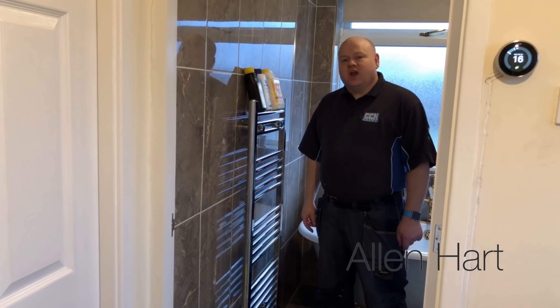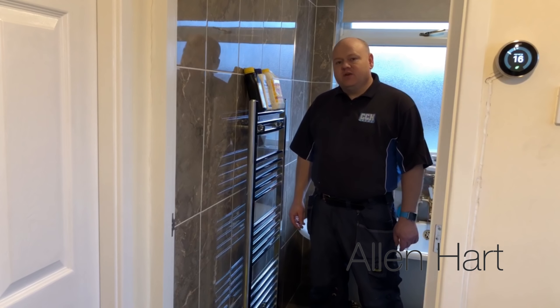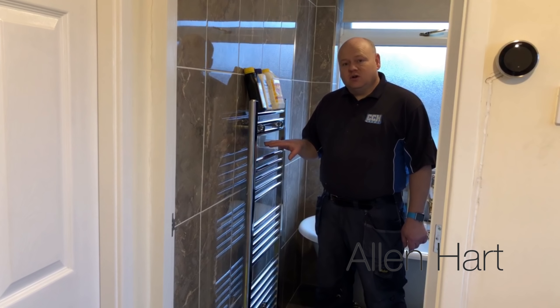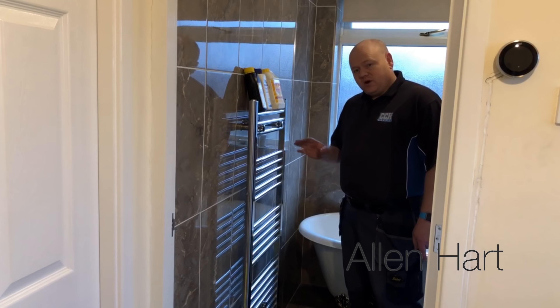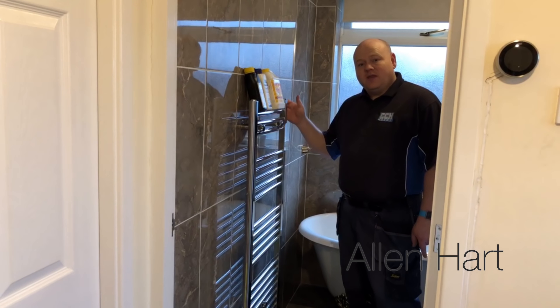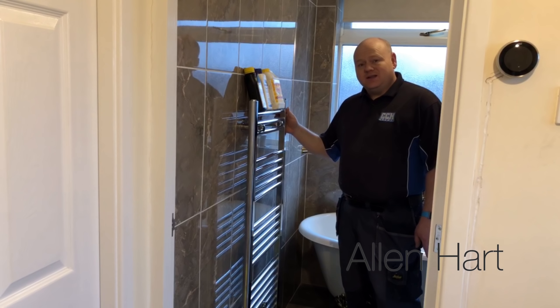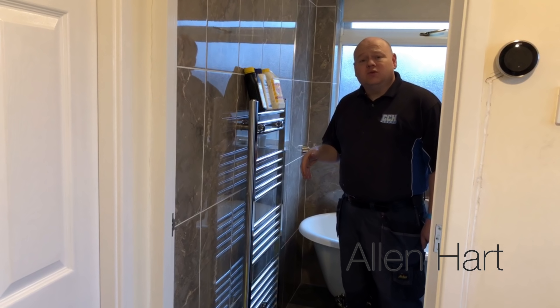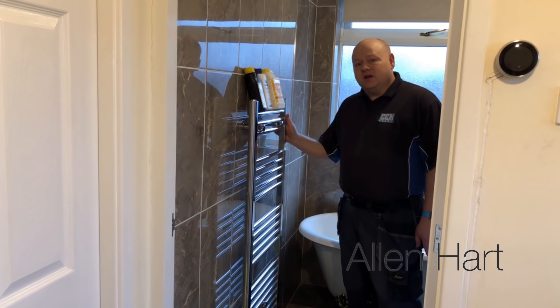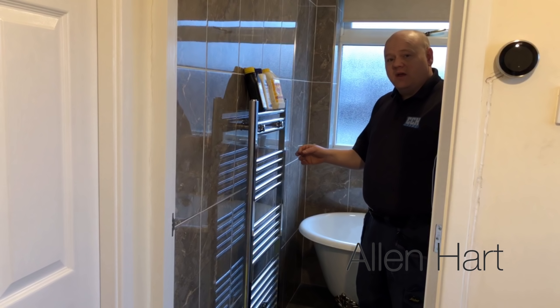My name is Alan Hart and today I'm going to show you how to add inhibitor into the heating system. I'm going to show you a few different options. First of all, the easiest option is from a towel rail. I'm going to turn the valves off at the bottom, take the pressure out, and then add some inhibitor. After that, we'll have a look at some other different options on how to add inhibitor if you had a normal radiator or different types of radiators.